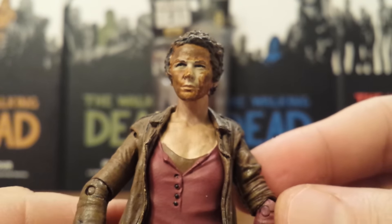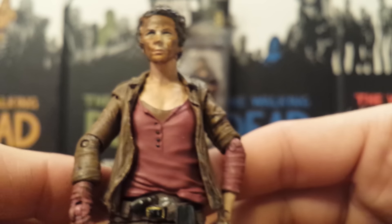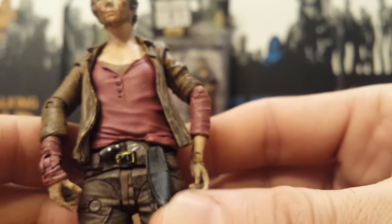Below her head, from the torso down — arms, legs — everything is exactly the same as that TV Series 6 Carol release. So nothing new down there, articulation-wise or sculpt-wise. She does still have the sheath for her knife, so they really should have included her knife as well. I know they had some nice new accessories in here, but that would have been pretty cool. The articulation is exactly the same as the previous Carol — I'll put a link in the description to my review for the TV Series 6 Carol so you can check that out.